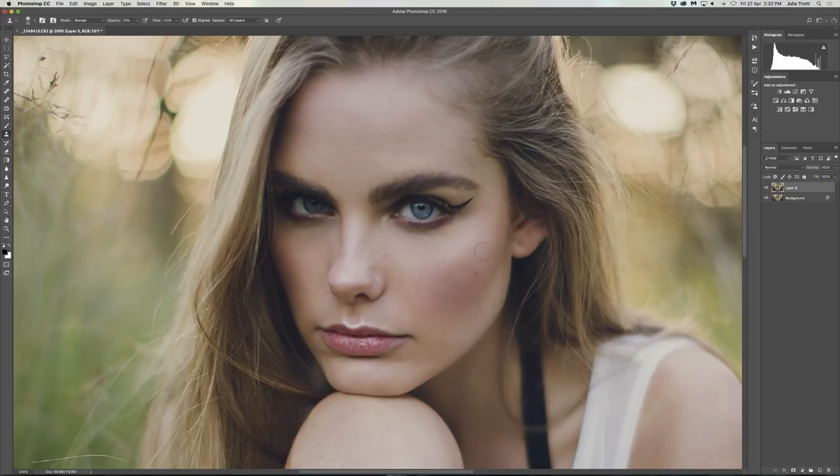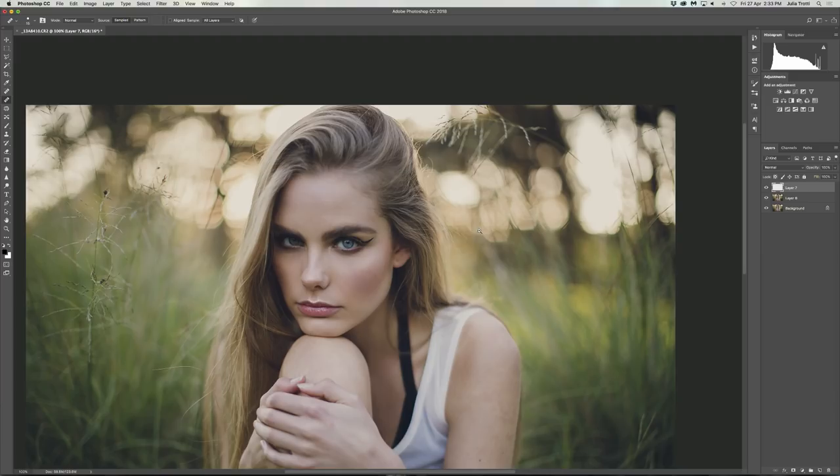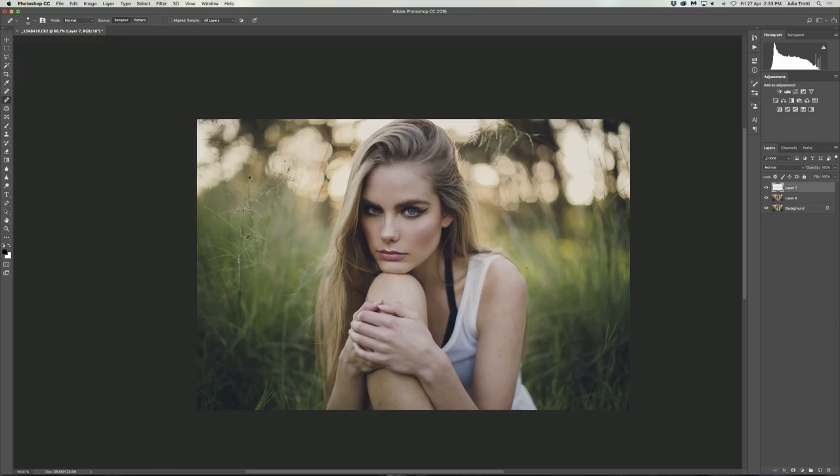One last thing I noticed is that there are a few really tiny bumps on the model's skin, so we're just going to get rid of them quickly. Let's make a new fresh layer, select the healing brush tool, and change the sample to all layers. My tip with the healing brush tool is to only make it just as big as you need it to be — it ends up looking a lot more natural that way. While it's important to have your model's face looking beautiful and natural, it's also important not to forget about the rest of the image, so we're going to go in and retouch the arms and the legs with the stamp tool.